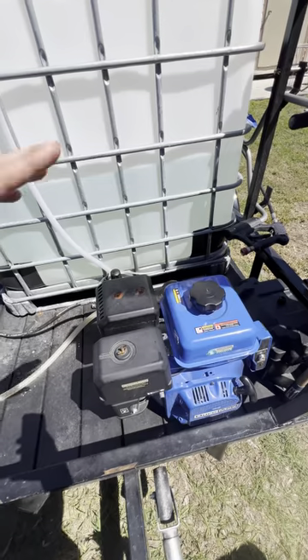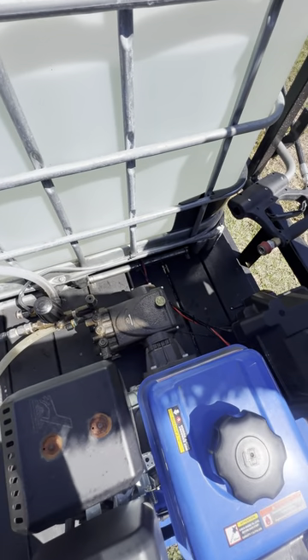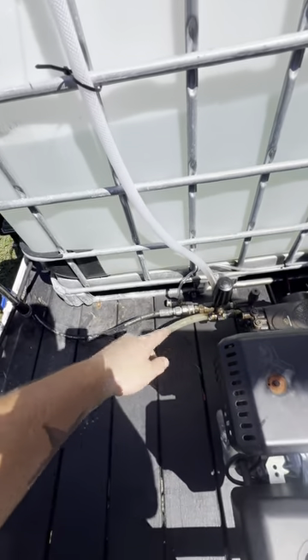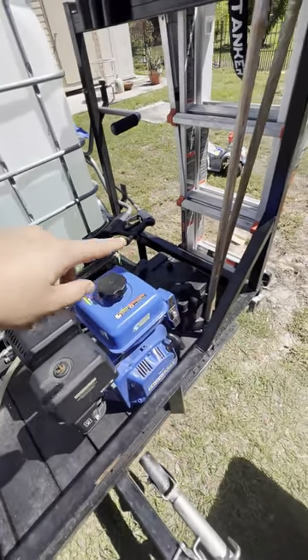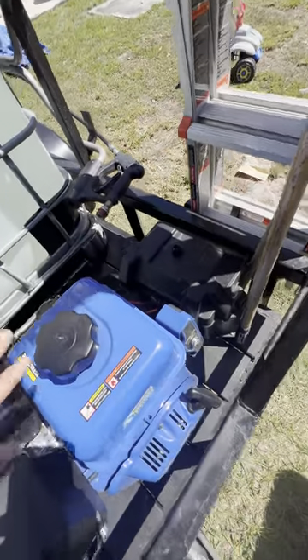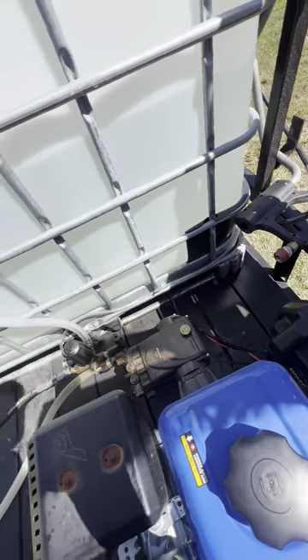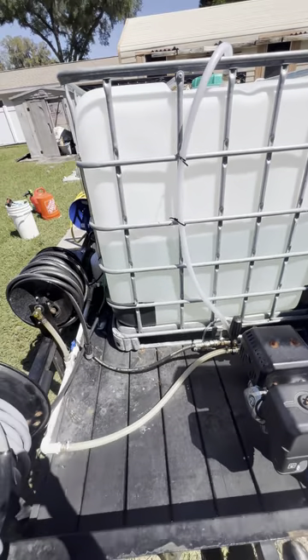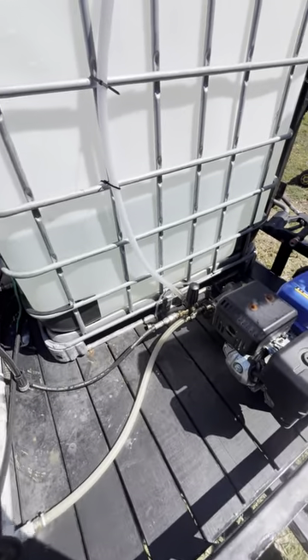Starting with the pressure washer setup: I have an 18 horsepower motor here with a 4-gallon-per-minute machine. It's a General pump — 4 gallon a minute General pump. I have the return-to-tank line off the unloader valve, and an AGM battery for the electric start. All of that is just for the soft wash setup and lighting I have on the trailer. This 4-gallon-per-minute machine gets the job done.